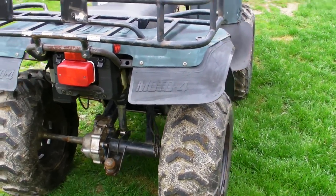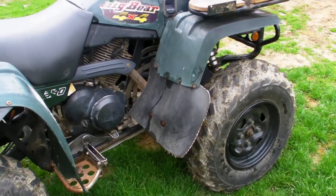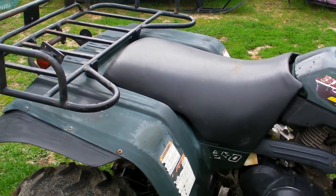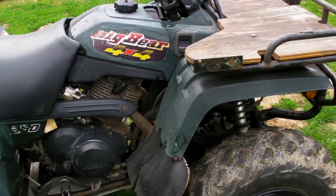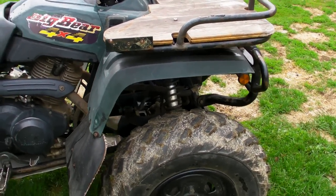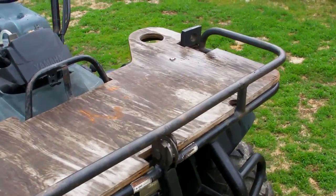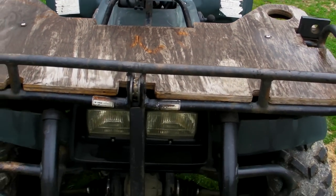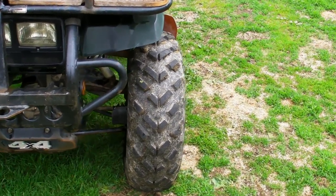I think it could use a carb cleaning. Plastics are a little gummed up, but they're not cracked or broken or anything. That's a custom cup holder. 4x4. Tires are fairly recent.